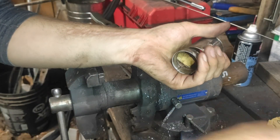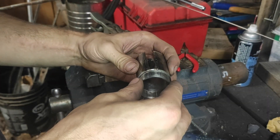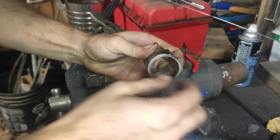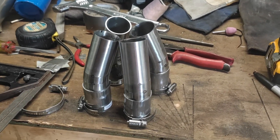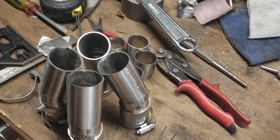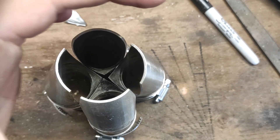If someone knows a better way, please let me know. Oh right, you could just buy them — that is a better way. Better yet, you could just buy headers. Anyway, I made four elbows like this and now I just have to remove all the material that looks like not a collector, and mathematically speaking I should be left with one whole collector.